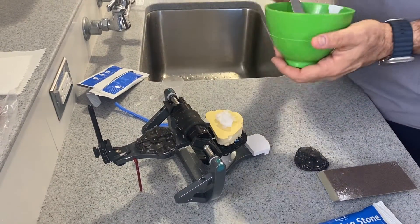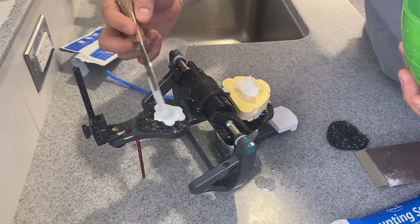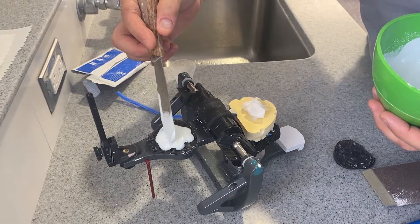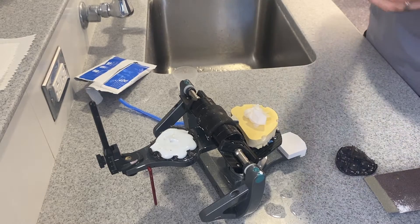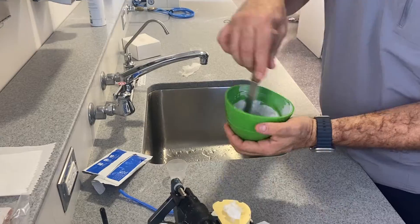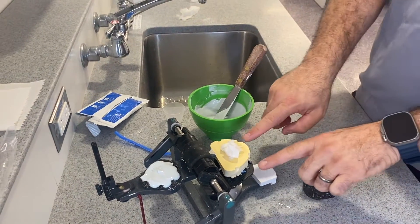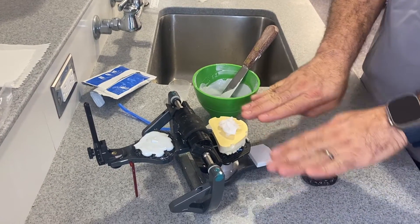Make sure you have this sitting horizontally, and you can start applying as it's runny — it'll get into the undercuts of the mounting plate. You want to reach those undercuts right there. Still wait because it's still too runny. At this point, make sure this is nice and flat and the occlusion is not tilted to one side or the other but pretty flat.